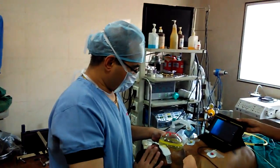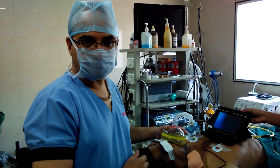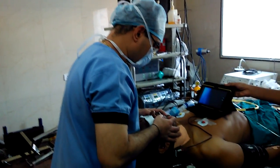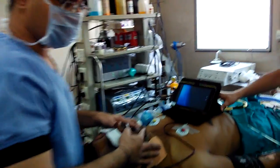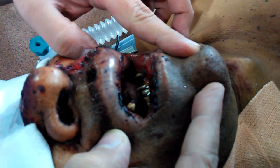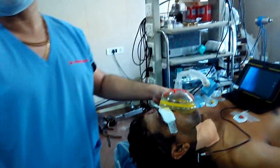Hello. He is a 40-year-old polytrauma patient. He has got maxillofacial injury also. Upper teeth are also broken and potential difficult intubation. We are using our own design video laryngoscope for that.